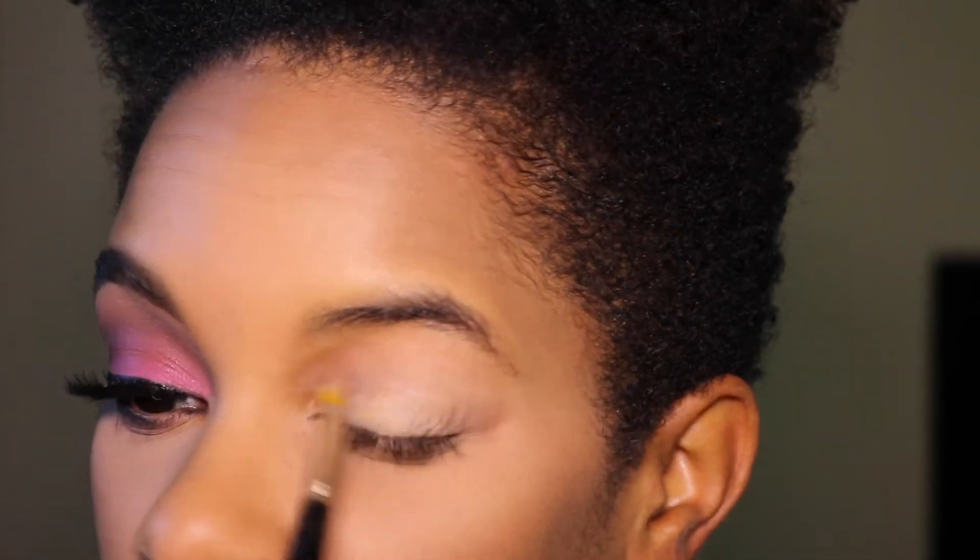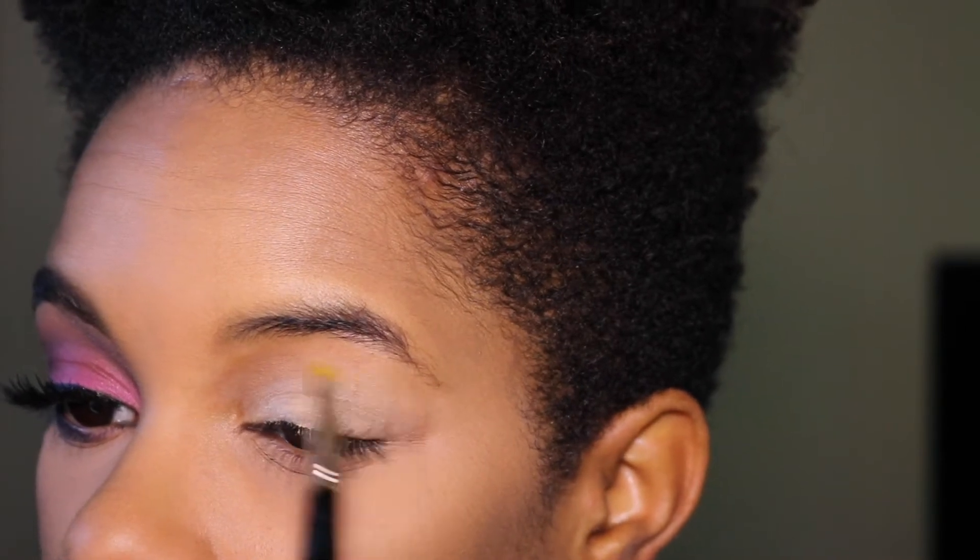Hi everyone, this is a Valentine's Day inspired look that I've created. If you like how this looks and you want to create this for yourself, please keep watching. Give this video a thumbs up, and if you're interested to see how I do my brows in a separate video, please subscribe to my channel. All the products I use are listed in the description box below. Thank you so much for your support — let's get started. First, I'm applying a NYX eyeshadow base all over my eye and blending that out with my finger.